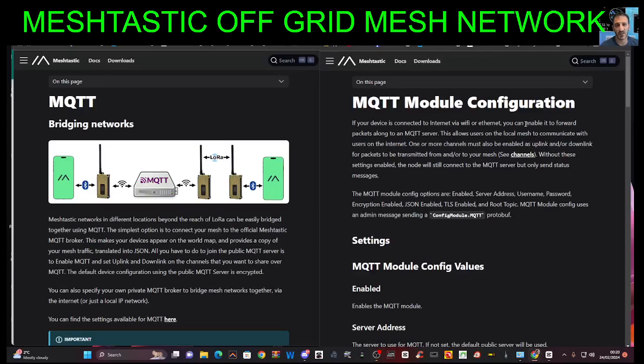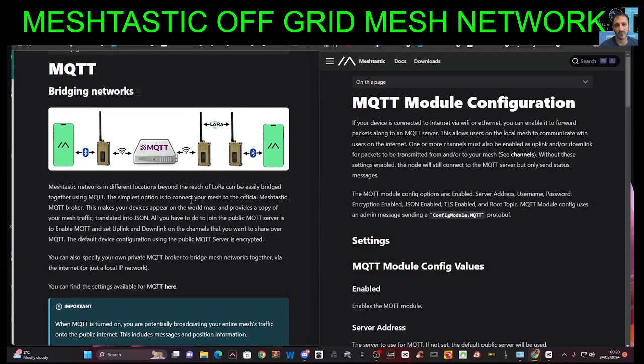MZero FXB Hamtech, welcome to my channel. I am learning about the Meshtastic off-grid network and a new term has come to me called MQTT. So what is that? I've got some visual aids here, but it basically says Meshtastic networks in different locations beyond the reach of LoRa can be easily bridged together using MQTT.